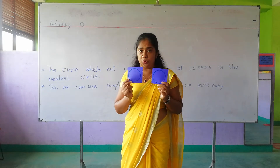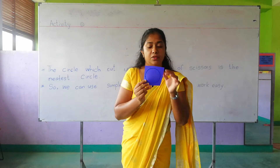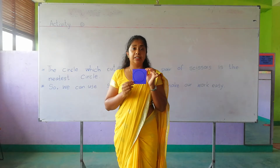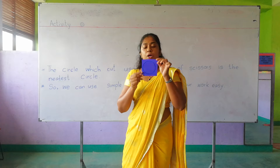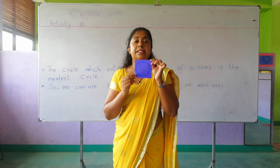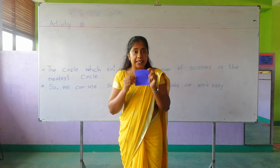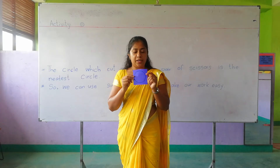What I am going to do is tear this circle first. What is the meaning of tear? Tear means to separate. So I am going to separate this circle by tearing it.